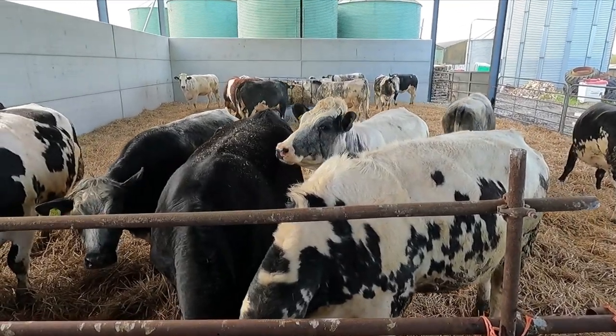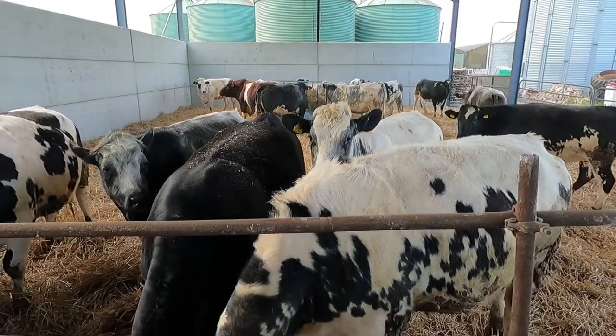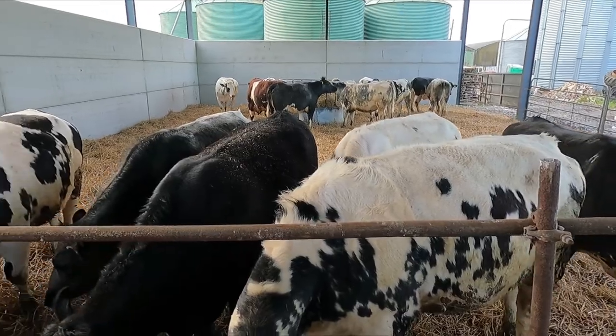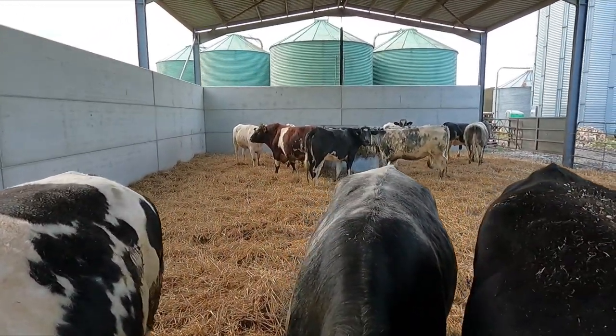Nice bit of space in here for them though. Nice clean bed. These are due to calve in November. From Kansas. Shorthorn bull back there.